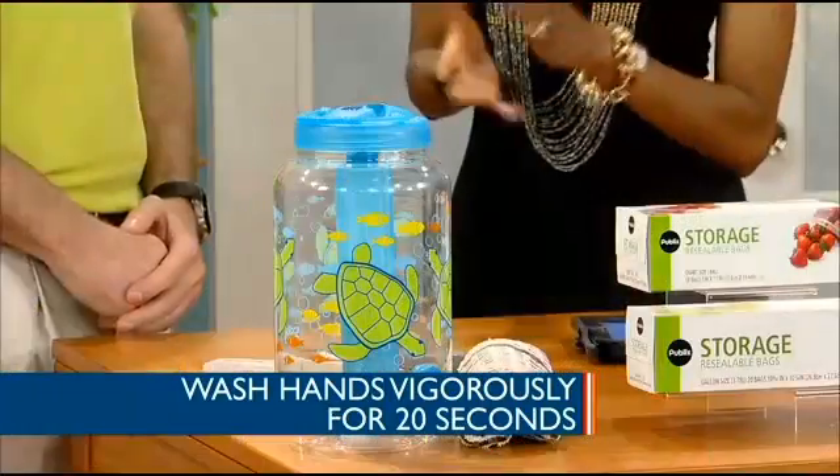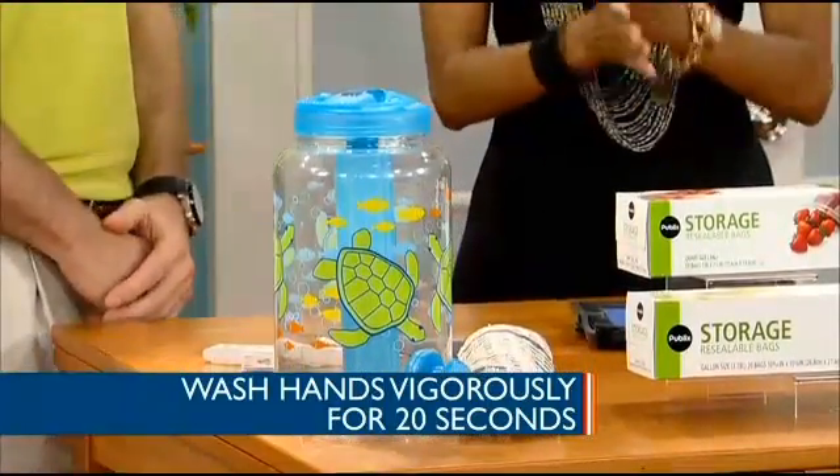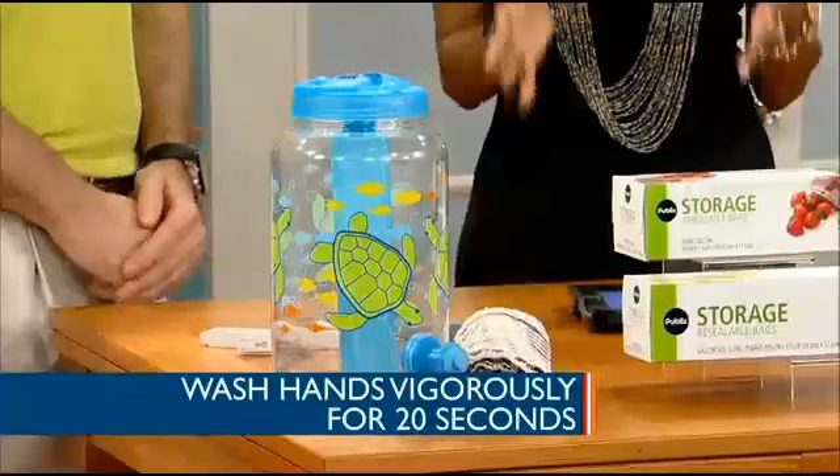Before any food prep begins, everyone should always wash their hands thoroughly. That means removing all jewelry, including bracelets and watches. You should rinse your hands with clean water, soap up really well, vigorously rub them together for at least 15 to 20 seconds, and then rinse again, going all the way up onto the wrists and the forearms. With my six-year-old, I tell her to say her ABCs while she's washing to make sure she does it long enough.